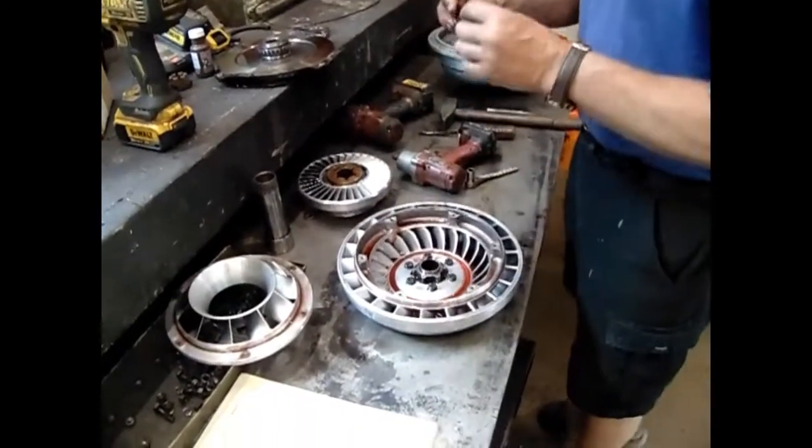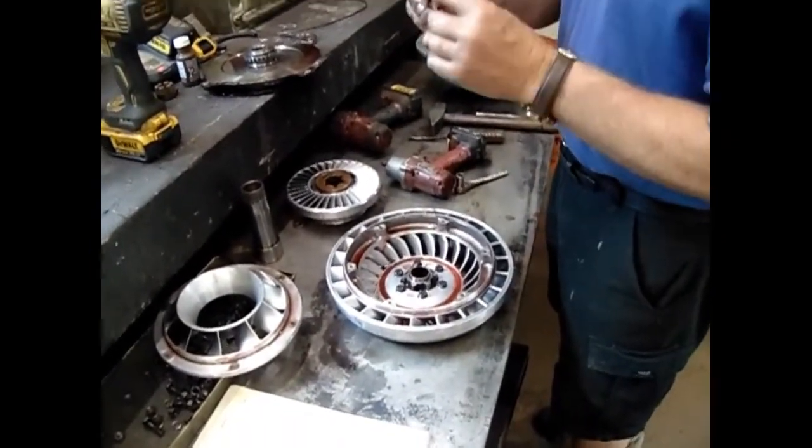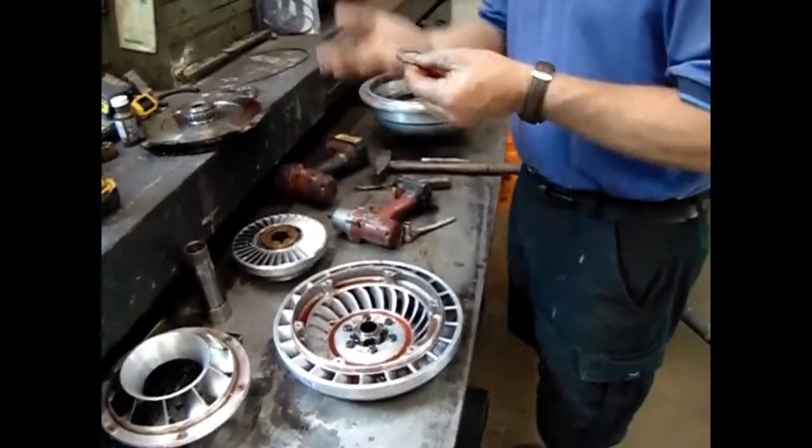Underneath this is another thrust washer, and that is actually used to determine the end play within the housing.